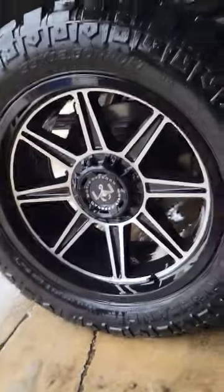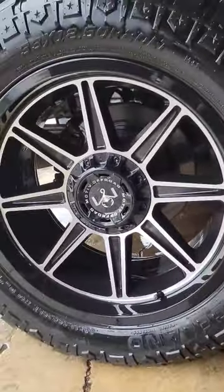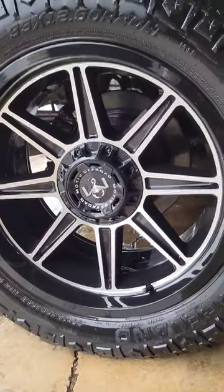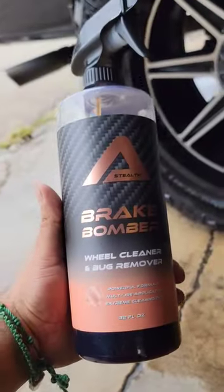Dude, this thing freaking works. We did that second coat on it. Look at that — they look like brand new tires. I mean, the wheel, don't even get me started. The wheel was already not that dirty, but it looks brand new. Obviously it's still wet, but dude, Brake Bomber — you're the freaking bomber.